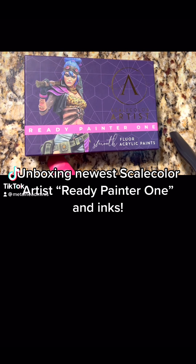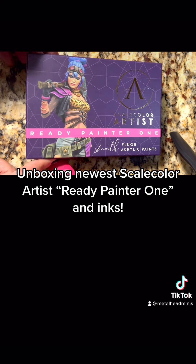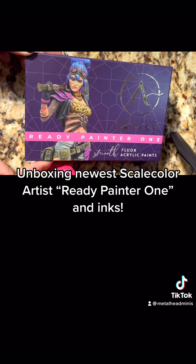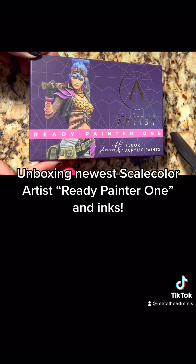What up, Metalheads? Lynn from Metalhead Minis coming to you with another mail call this week. I also got my Kickstarter package from Scale75 — Scale Color Artist Ready Painter 1.